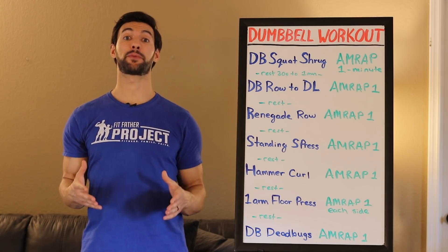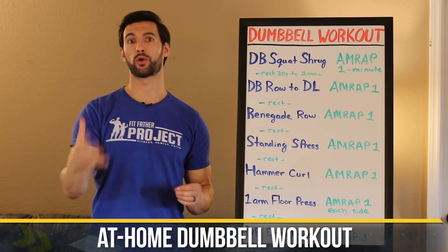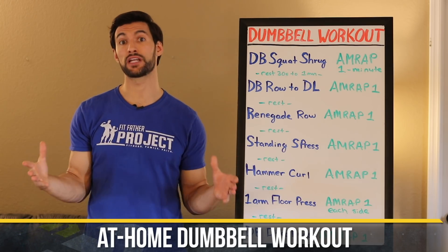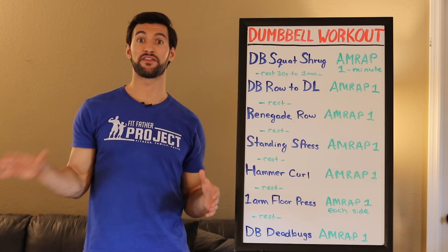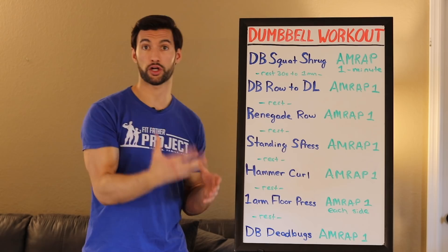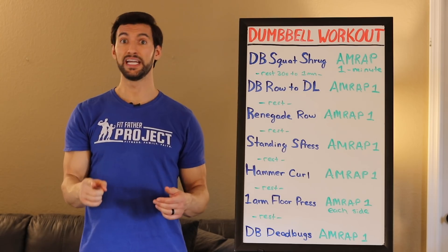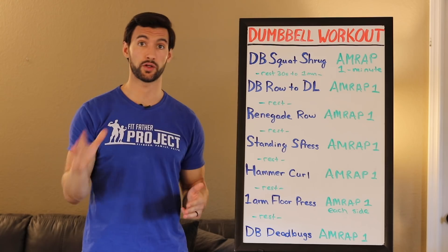In today's video, my team and I prepared for you a kick-butt, at-home, dumbbell-only workout. If you're stuck at home right now, the gym's closed, and you want to get a killer workout head to toe that works your entire body in under 30 minutes, then this is the workout for you. It just requires a pair of dumbbells and around five feet of floor space.